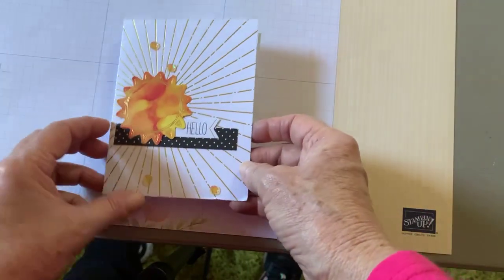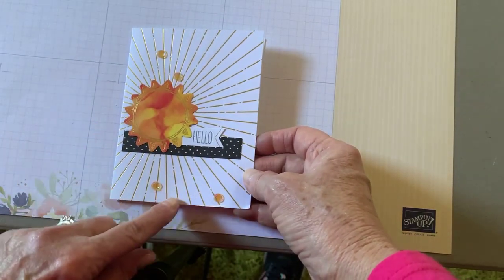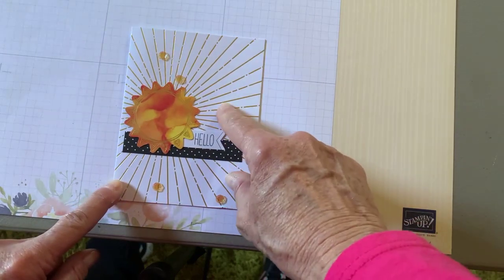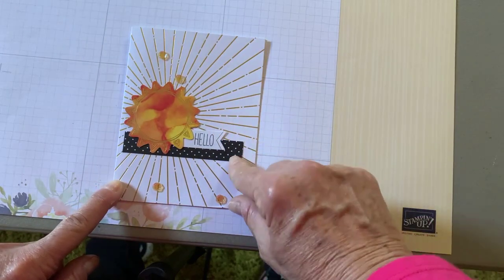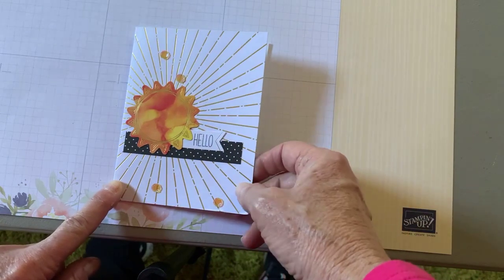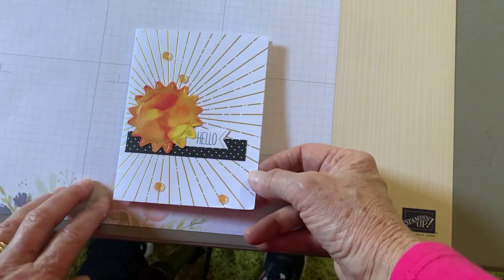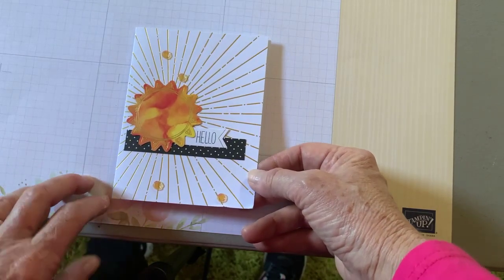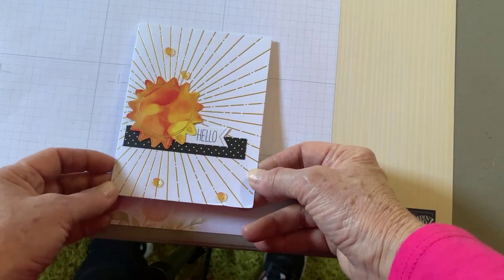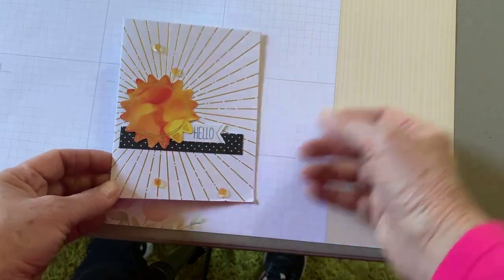Here is another card that I got, and this is from one of the Paper Pumpkins. So if you're not a Paper Pumpkin subscriber, this is an example of what you get in the kits. You need to sign up by March 10th for this month. This is a celebration and anniversary month for Paper Pumpkin, so they are giving some stencils and a sponge in addition to everything else in the kit.